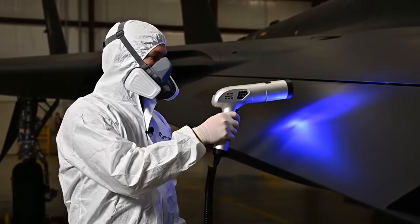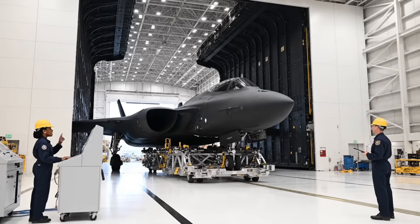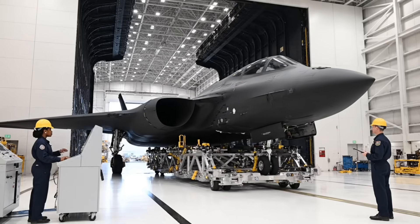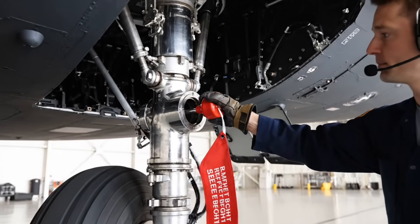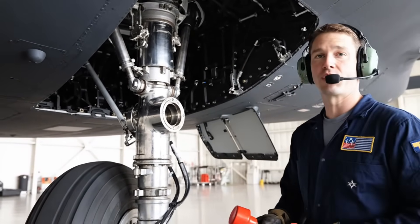UV scan clear, zero foreign objects detected on this section — airframe released, monitoring thermal stability for external atmosphere exposure. Pin clear. Gear is now free for flight loads.